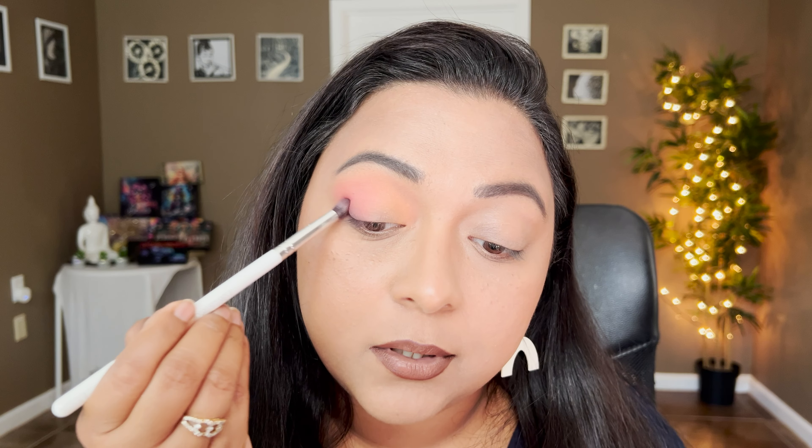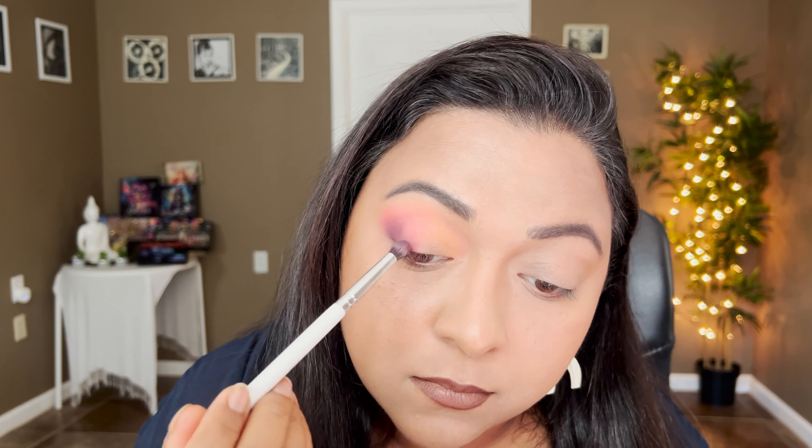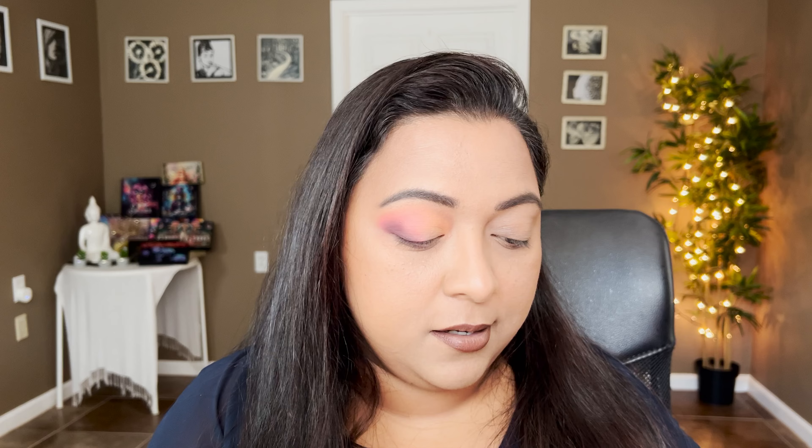Now let's take the shade Kalidna — the only deepest shade in the palette — and take that in the extreme outer corners of the eye just so we have the depth we're looking for. I like a good deepened outer corner even if it's not that dramatic; I want a little bit of depth. If you want more punchiness, use a white primer or white base, but I want a softer look here, so I'm going without primer. For the lower lash line, let's take that same Kalidna shade on the outer corners to melt everything together.